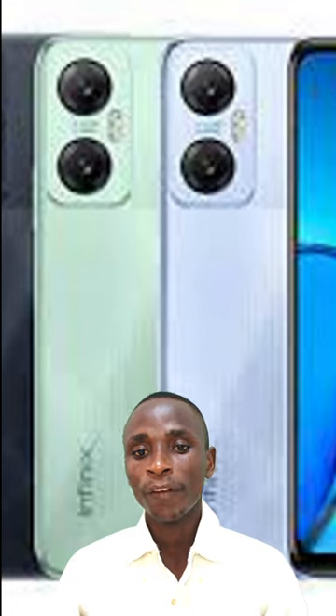Here is a look at the specifications, features, and price of the Hot 20. The Infinix Hot 20 houses a massive 6.82-inch IPS LCD panel with a center-positioned punch hole. It produces an HD resolution of 720 by 1640 pixels, an aspect ratio of 20.5:9. The screen also supports a 90Hz refresh rate and 180Hz touch sampling rate.